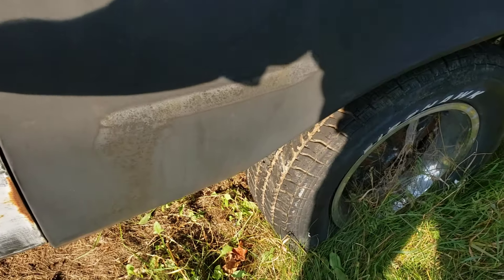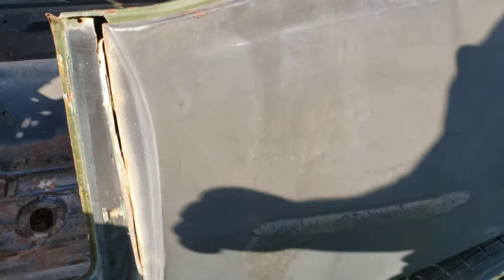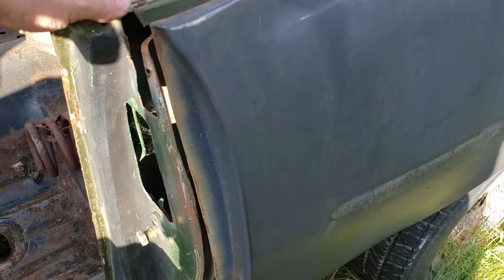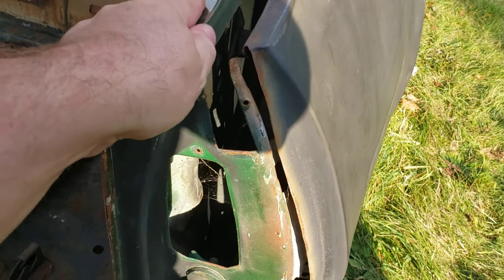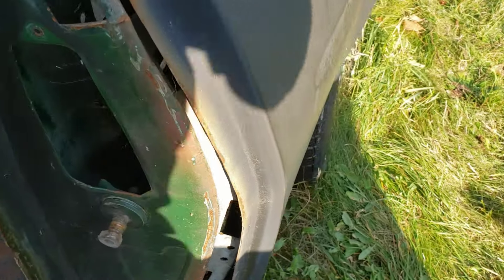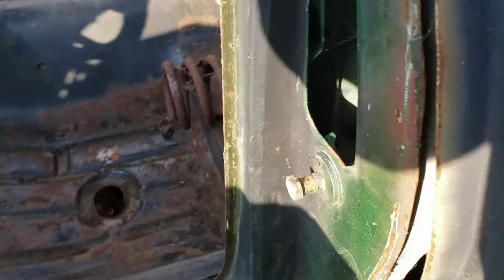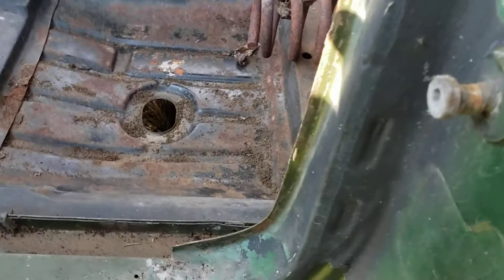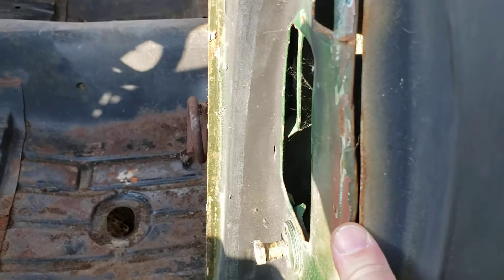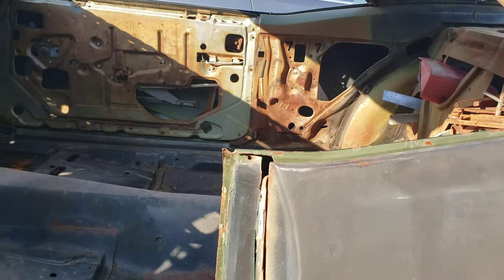The worst thing on this car is the decisions taken in this quarter panel. The quarter panel makes this pillar strong and they kind of cut it in a weird place. It doesn't quite do what it should do, so we're going to have to repair that.